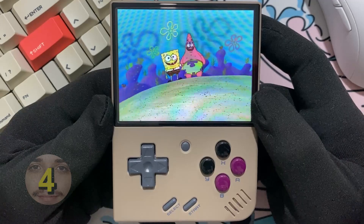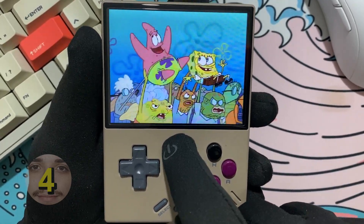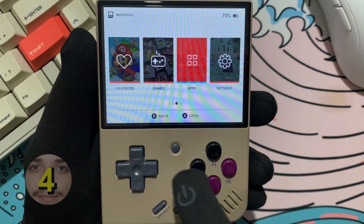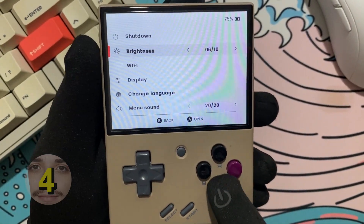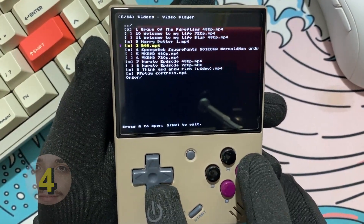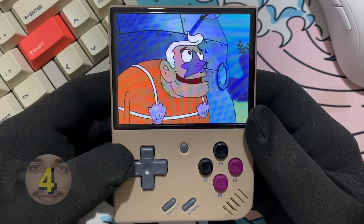Unfortunately, there are no controls for screen brightness within the app. If you want to change the brightness of your screen, you have to press the main button and then Start to head back to the menu, then go to Settings, change your brightness, and after you do that, you go all the way back to FFPlay and then resume your content.